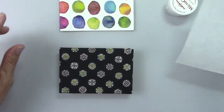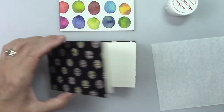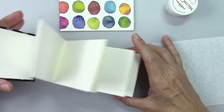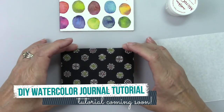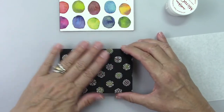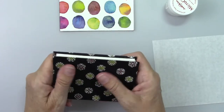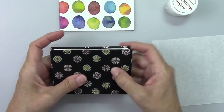Hi everyone, this is Karen Elaine and I have a quick tip for you today. I've made a bunch of these watercolor journals with different types of paper, and this particular paper was sort of delicate. I thought, oh no, I've got the thing made but I know I'm going to be handling it a lot and my fingers are going to get it dirty and yucky.